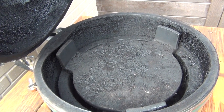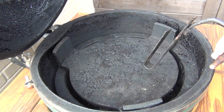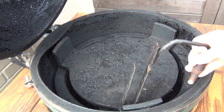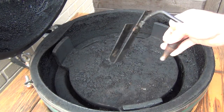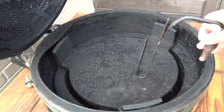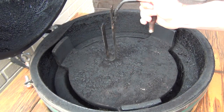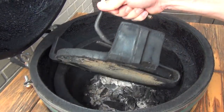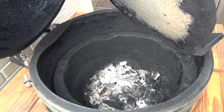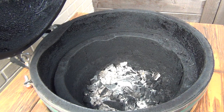With my high heat burn off, I'm not going to keep the platesetter in — I'm going to do that on a second round. The issue with keeping the platesetter in is you don't get the dome as clean. I'm going to do another burn off where I put it feet up and it'll clean that platesetter with no problem. Just like any high temp cook, you're going to want high heat, so make sure you clean this thing out really good before.